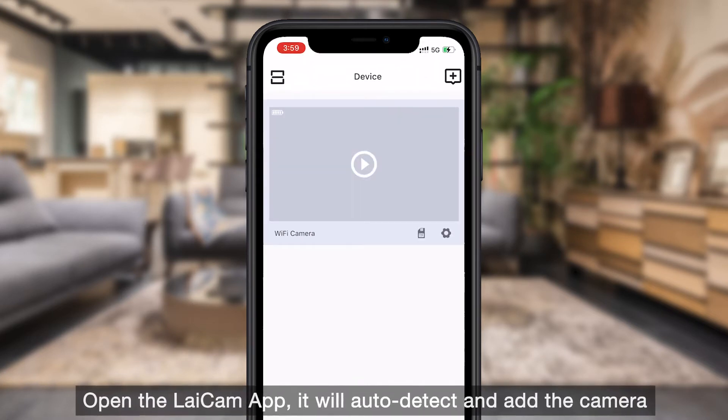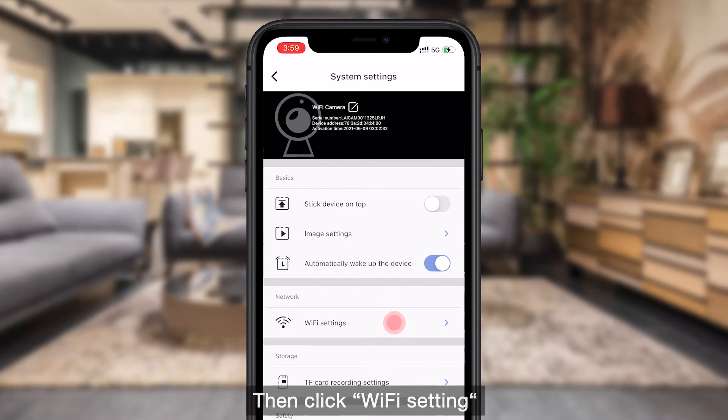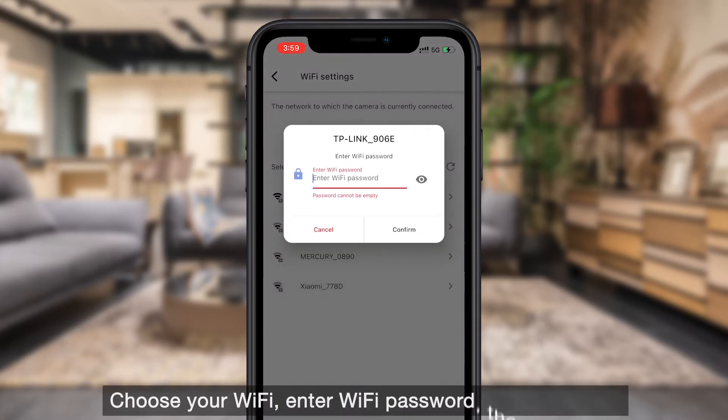Open the LICAM app — it will auto-detect and add the camera. Click the settings icon in the middle right of the page, then click Wi-Fi setting. Choose your Wi-Fi, enter the Wi-Fi password, then confirm it.